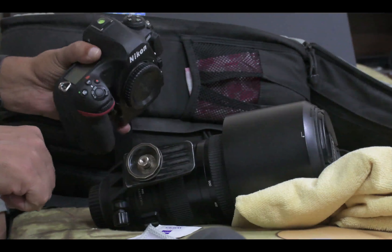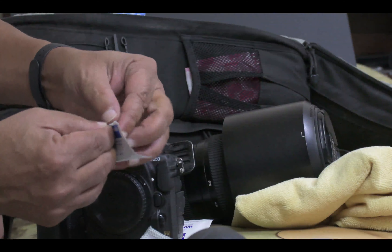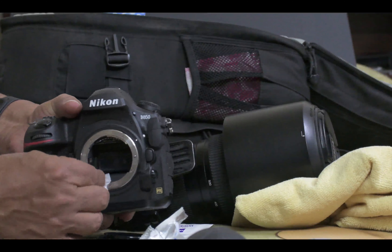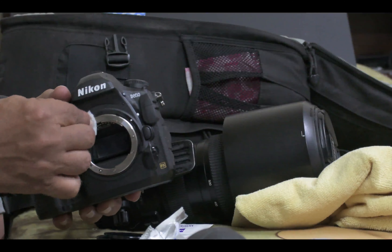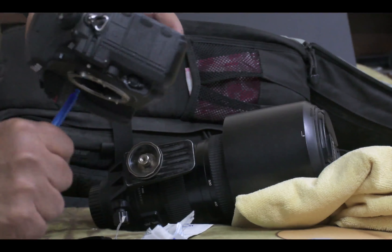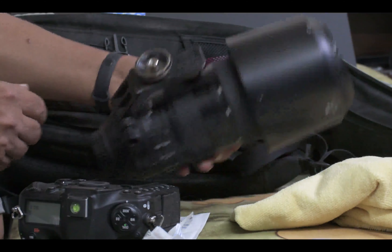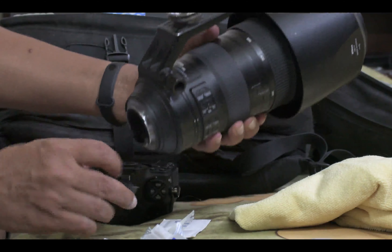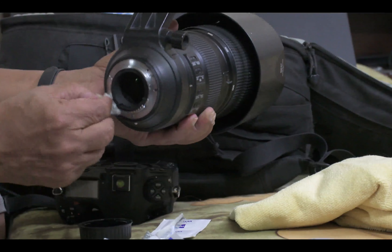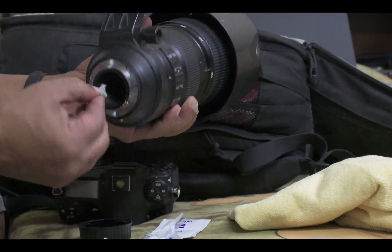Now let us clean the camera mount contact using the swab. The swabs are generally almost dry, so they are pretty safe for the lens elements and the contacts. Remove the cap from the camera body. Make sure the camera is pointing downwards — we don't want any dust to float in there — and wipe the contact area with the swab. Note how black the swab gets while wiping the contacts. You will see the same effect if you have not wiped your contacts before; this can get really dirty.